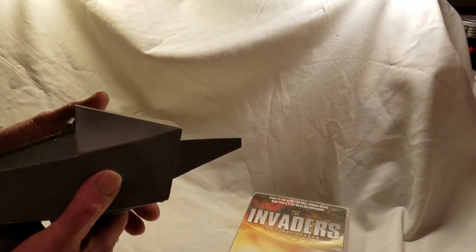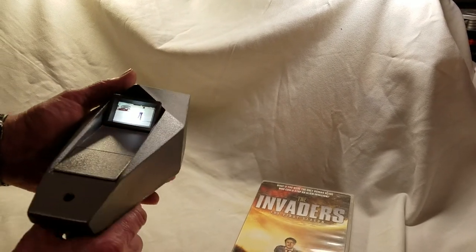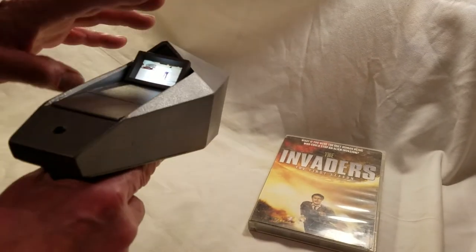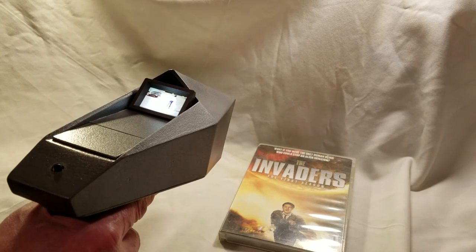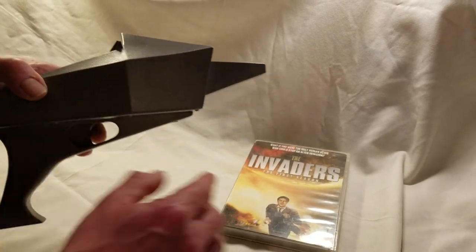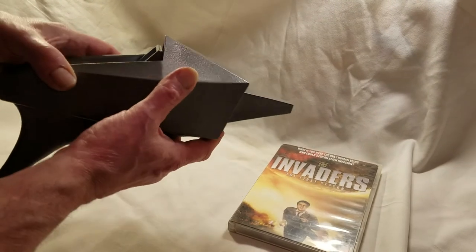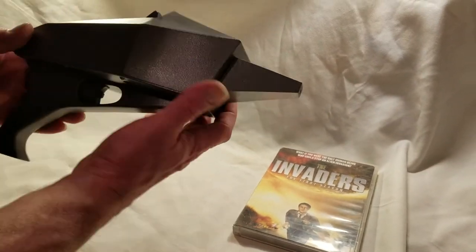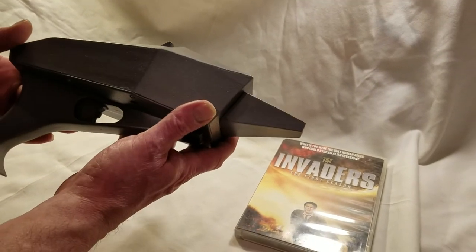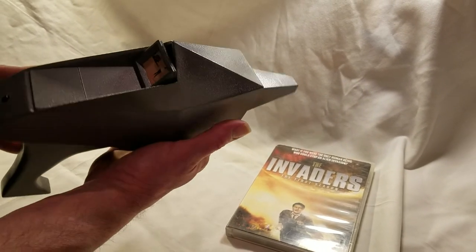And then again, it lights up. If you ever want one of these built, I can put any combination of pictures in here based on the DVD collection, which is two seasons. So there you go — this is the Invaders pistol, 1966 I think it was, but you can correct me on that one.